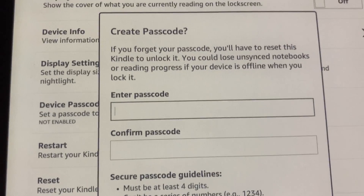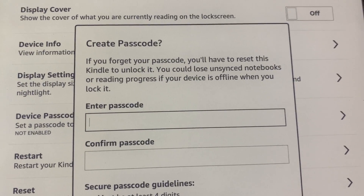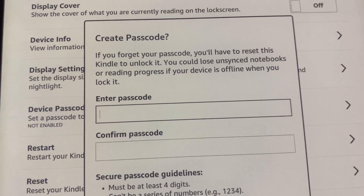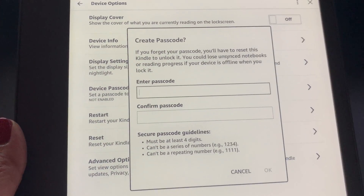Also make note that you want to make sure you jot this down or keep it somewhere secure, because if you forget your passcode, you will have to reset the Kindle to unlock it and you could risk losing any unsynced notebooks or any reading that you have in progress. So something you definitely want to be aware of.